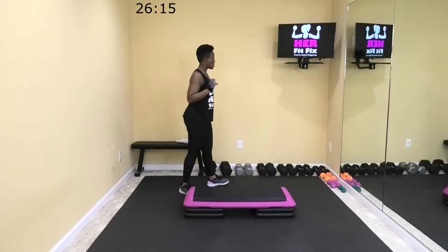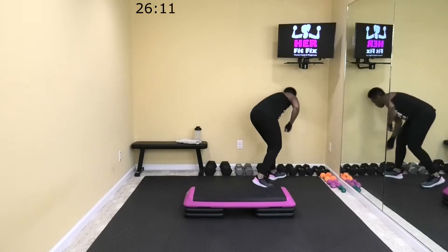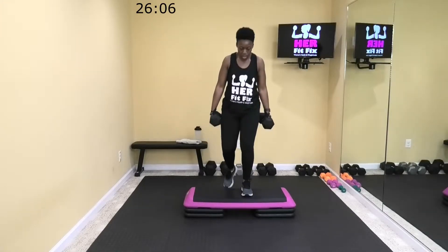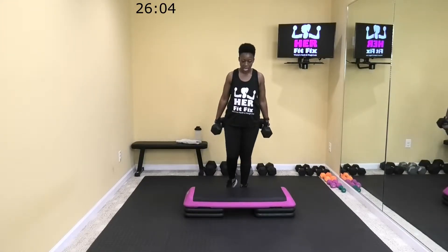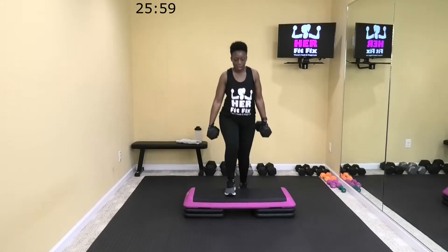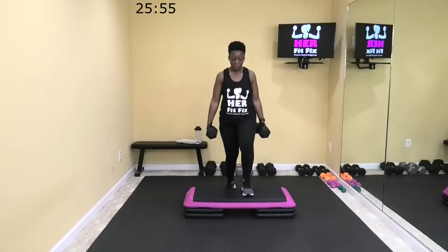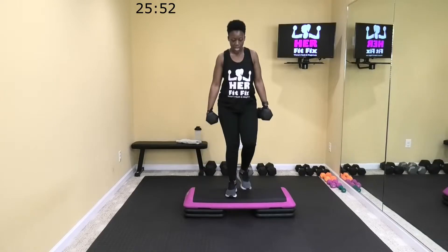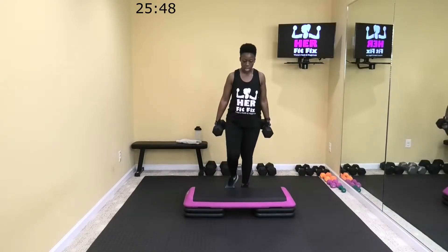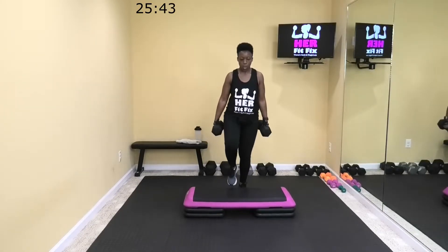Next up, I'm going to grab my 20-pound dumbbells for some step-ups. You can use whatever weight works best for you. We're just going to step up, come back down, switch feet — so we're alternating which foot goes up first. Go ahead and join me now. The foot you step up with, you bring it down and you switch feet. You bring it down first, step up and bring that same foot down and switch out.